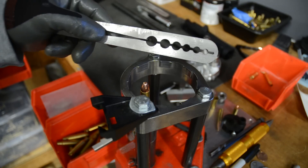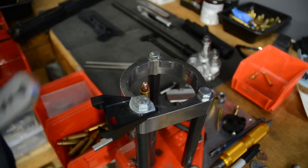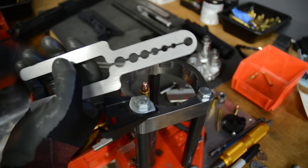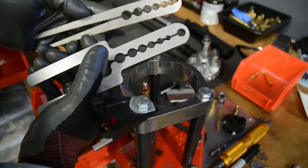Hey guys, this video is going to be an update on the bullet puller that I made. This was the original design and I've made an update to it. I've put a big relief in there so you can really get a lot of clamping force on this, and I've changed the handle design slightly.